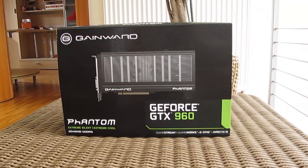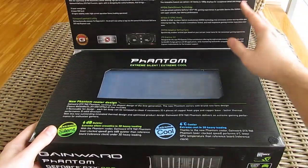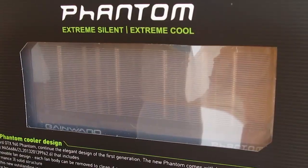The product box is rather simple and actually very much the same as before. On the front we have a picture of the graphics card, and opening up the front panel you can see the graphics card itself through this transparent window.